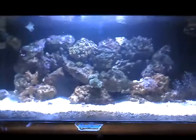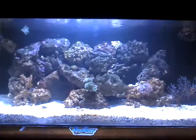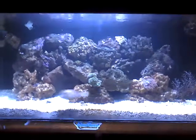Hello YouTube, it's me, ElChocolate707. I'm doing this update on my 40 gallon tank.